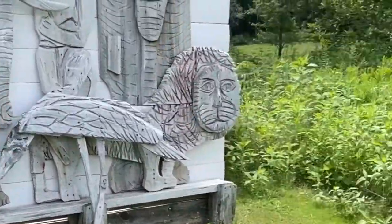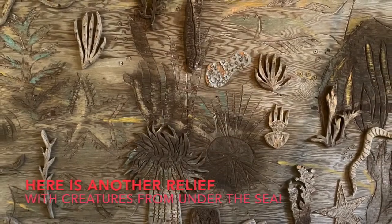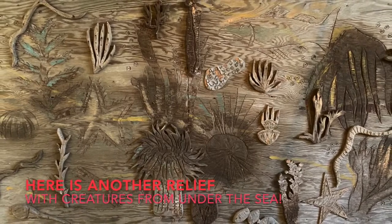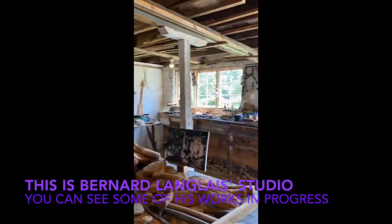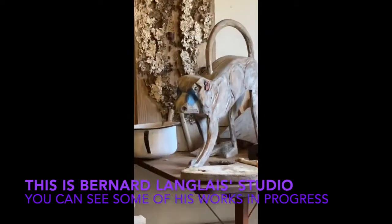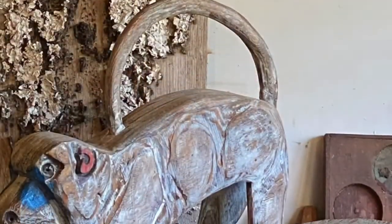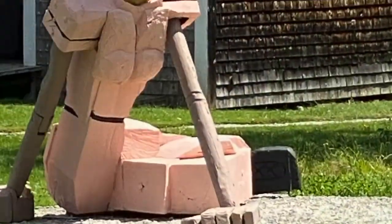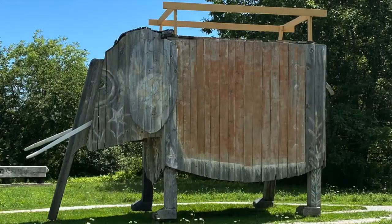Quick, let's show you around, get a view of his house and some of his sculptures. Well, let's go — here we are.